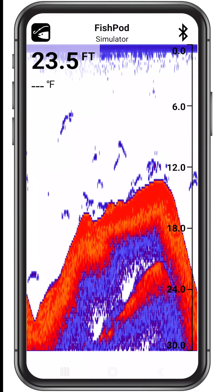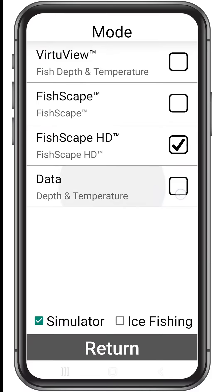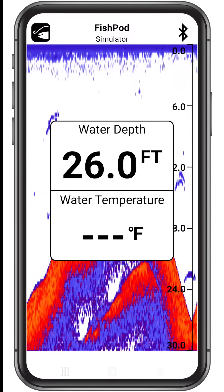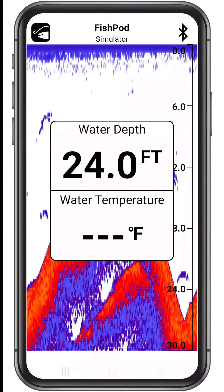The data mode enlarges depth and temperature readings so they are easy to read from several feet away, while allowing the fish finder to run in the background so that you can keep an eye out for optimal fish habitats.